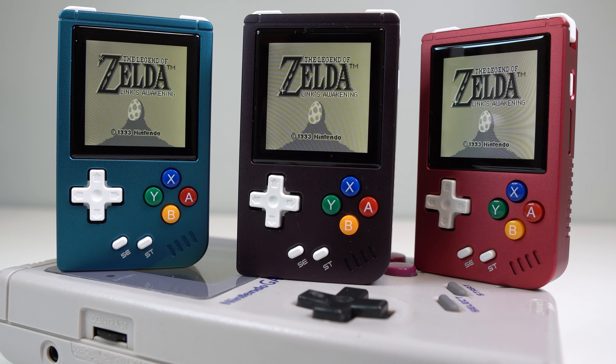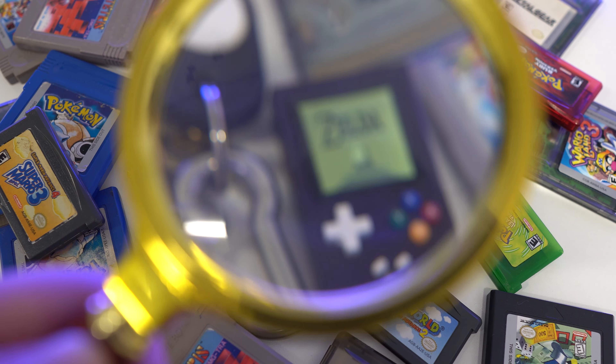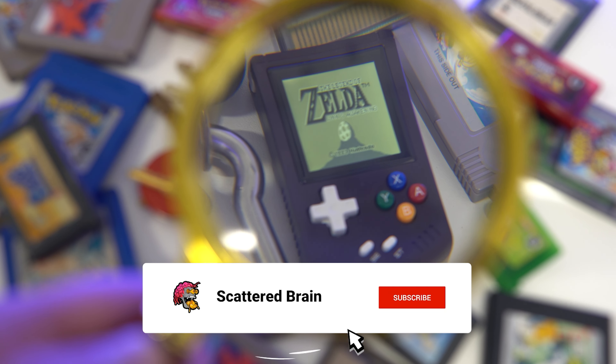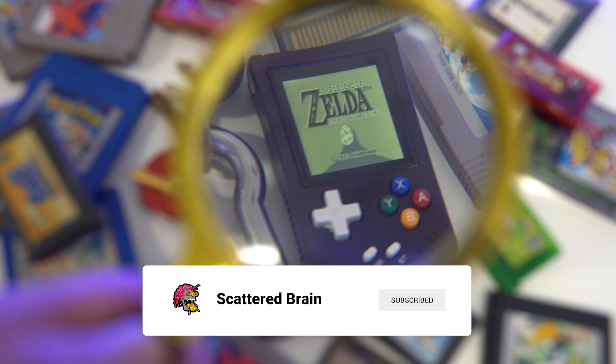It's insanely tiny and can emulate up to PlayStation 1, but how well does it hold up? Is it an actual usable device or more of a party trick? We're taking a magnifying glass to Anbernic's latest device to see how it holds up. So get subscribed and let's get right to it.